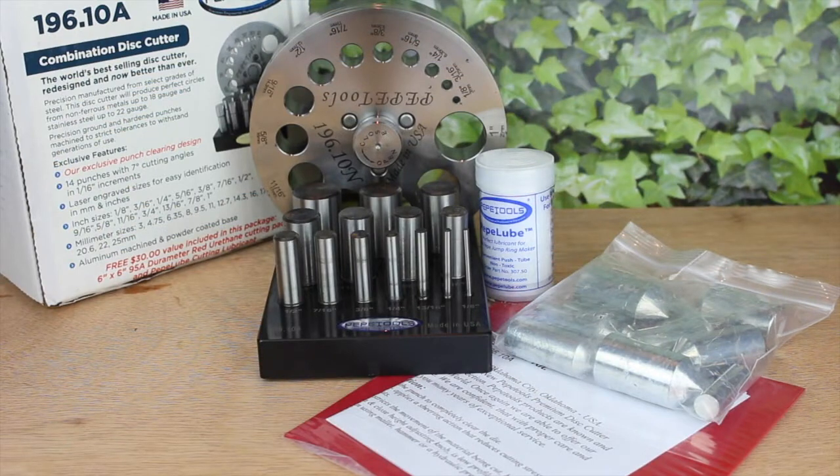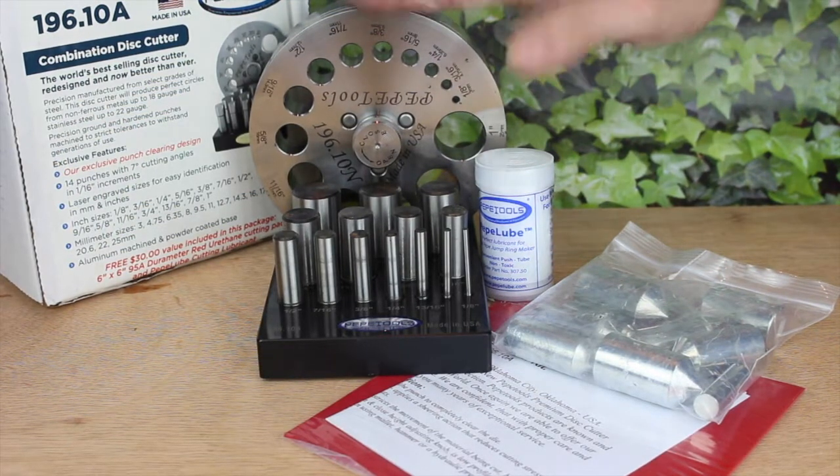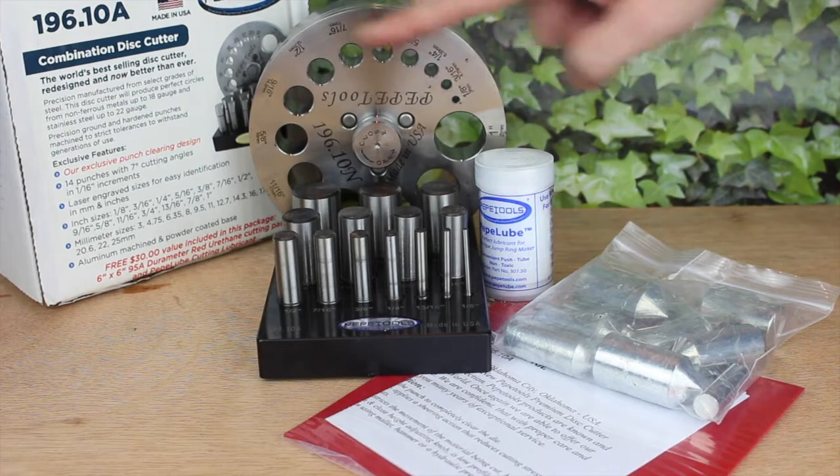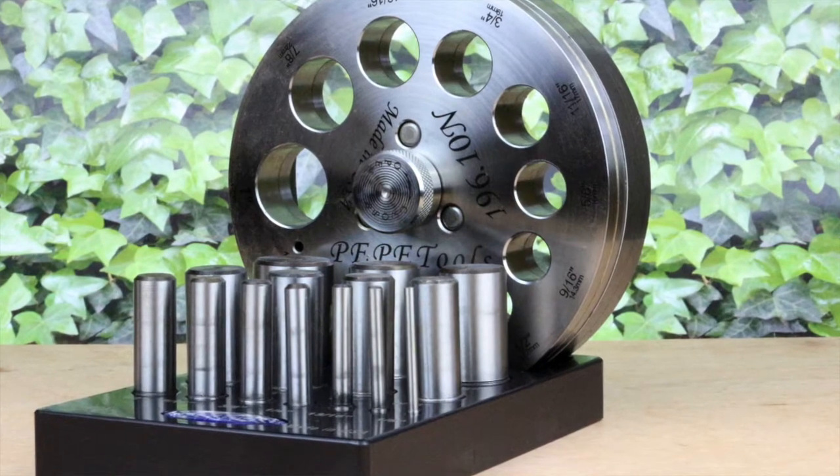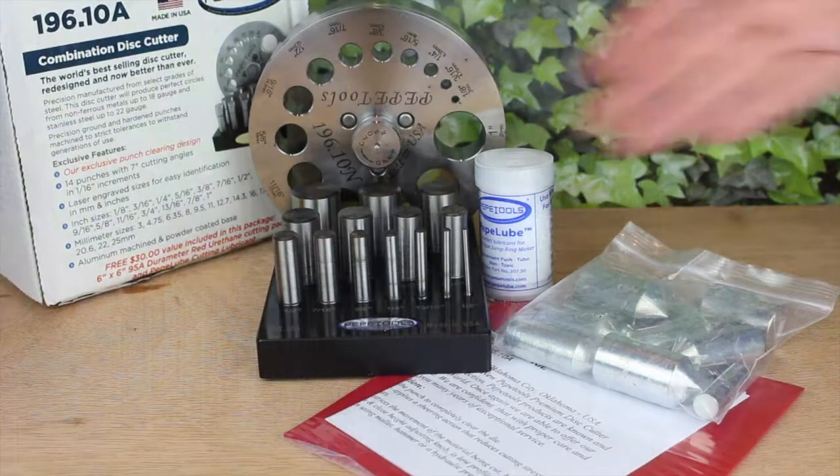As with all my reviews, this tool has been thoroughly tested, so please forgive any marks or scratches on it. Yours will be nice and shiny and flawless when you receive it. So this is the Pepe Tools Premium Disc Cutting Kit.